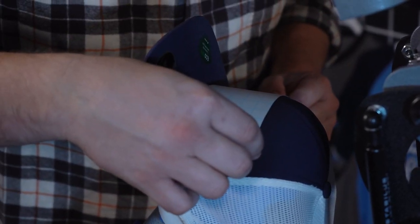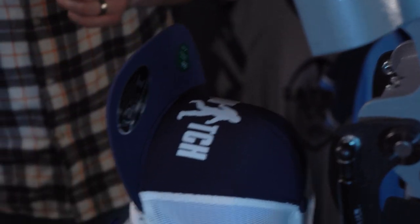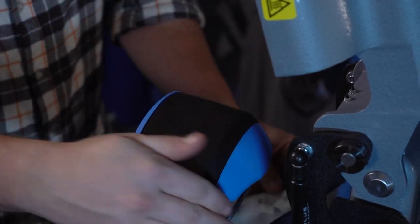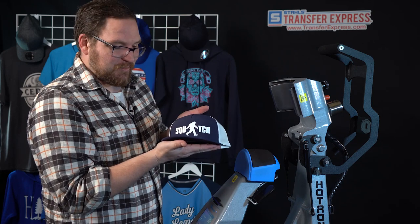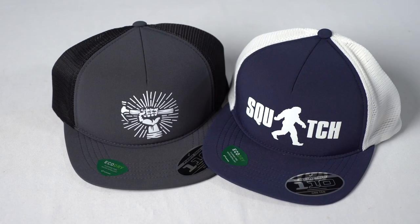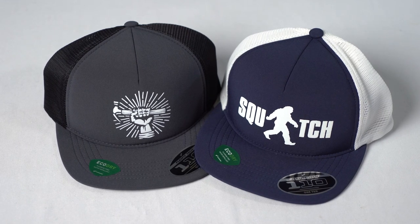Place a cover sheet right over top, make sure the brim is out of the way, and press for 12 seconds. The press does auto open. With goof proof it is a hot peel, so peel the transfer away immediately. Then lift up on the lever and you've got it — a screen printed trucker hat that turned out incredible. Look how great this trucker hat turned out — a nice, durable screen print that was so easy to set up and press.